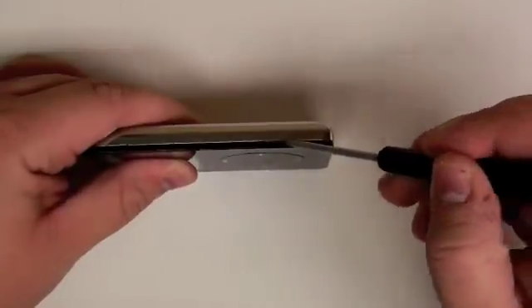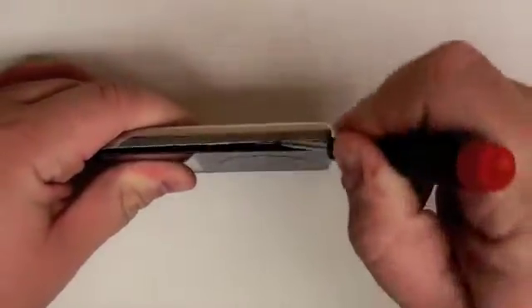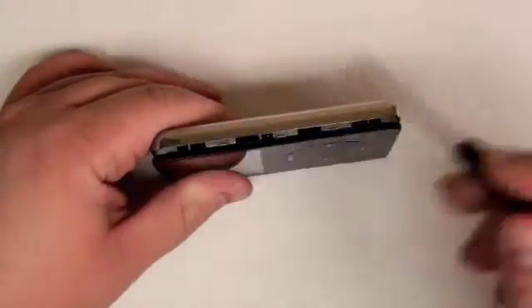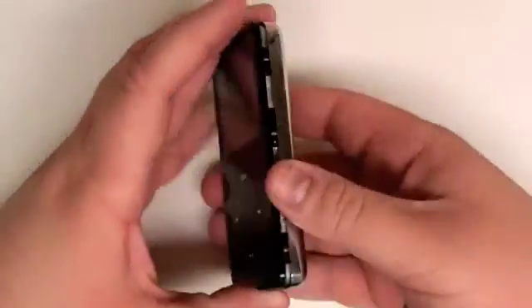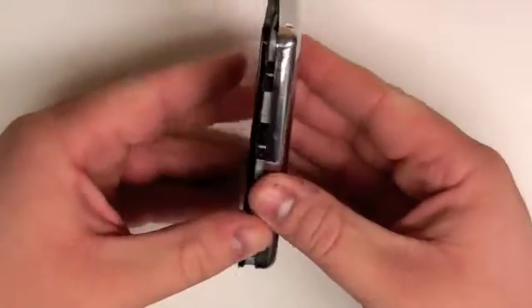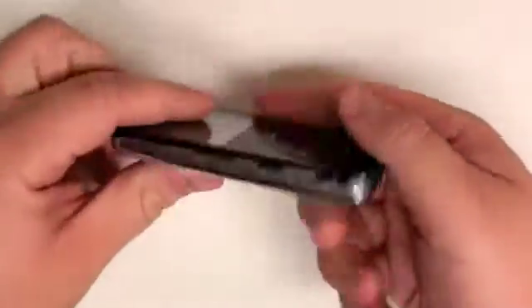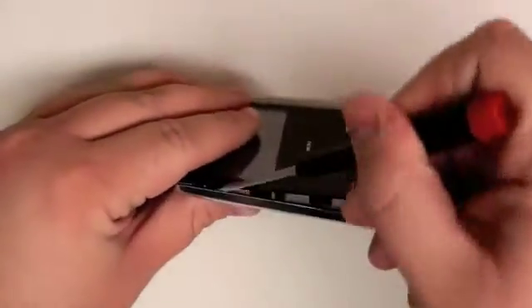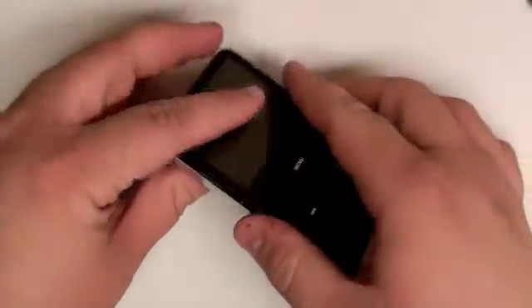Gently separating these apart. Now do the same on the other side, gently prying the top case out of the bottom pan.